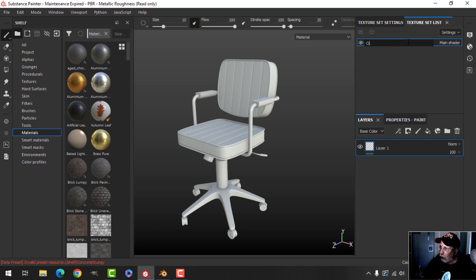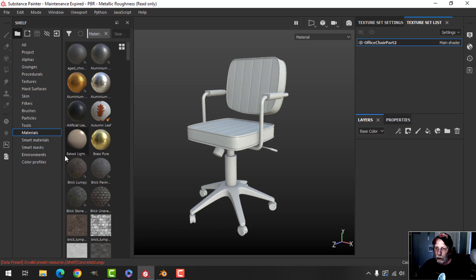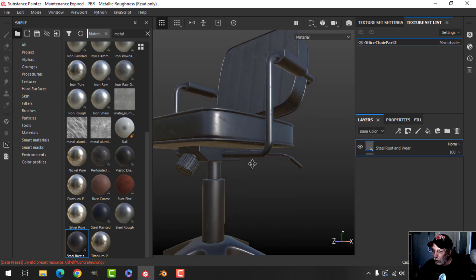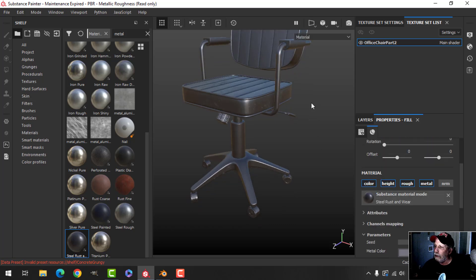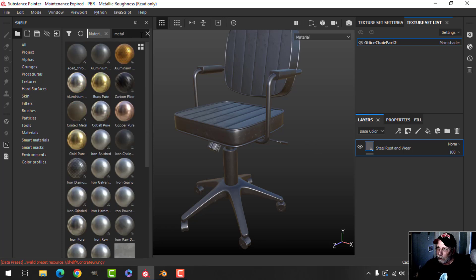There's only one material in here. I'm going to call this 'office chair part two.' I'm already on Materials and I come here to search — I'm going to type in metal and let's try this Steel Rust. That comes on and it goes everywhere; I only want that in certain places, but I'm just going to lighten this up just a small amount — that's going to be just fine.